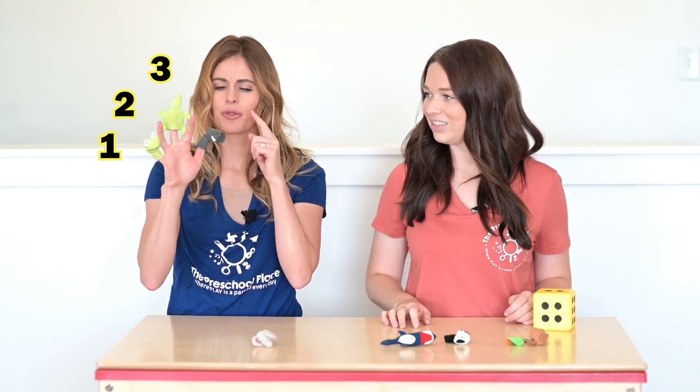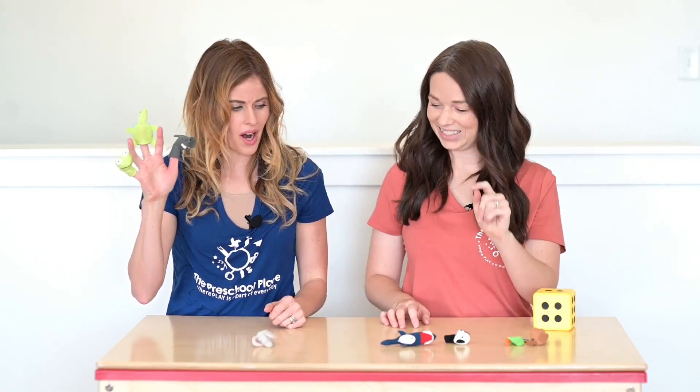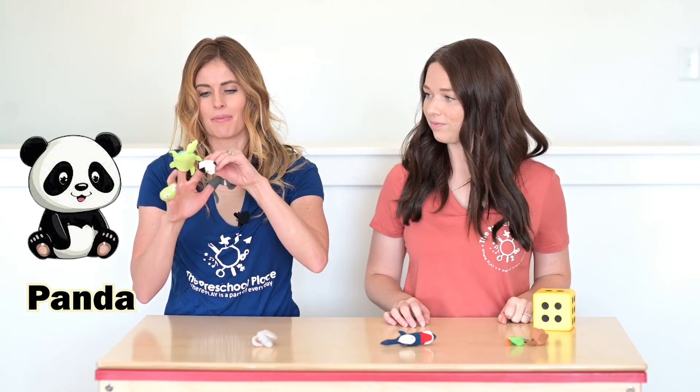One, two, three. How many more do I need? Four. I need one more. One, two, three. Let's put the panda on my pointer finger.